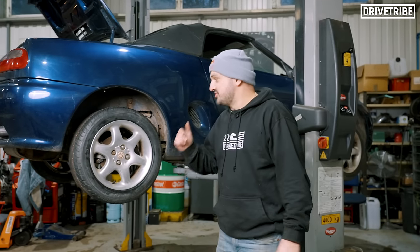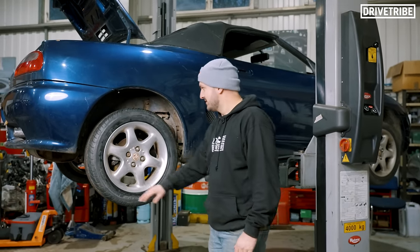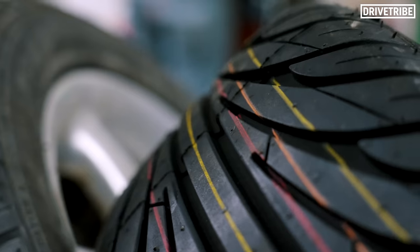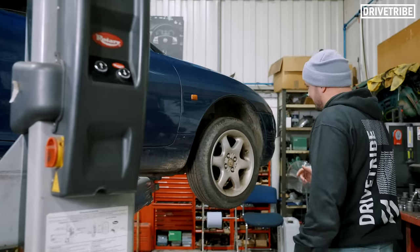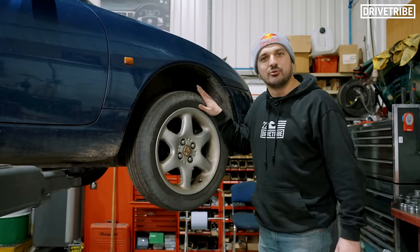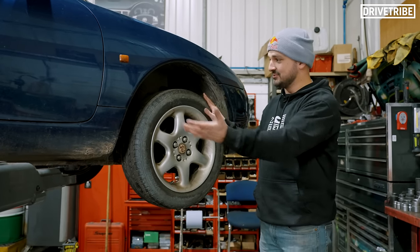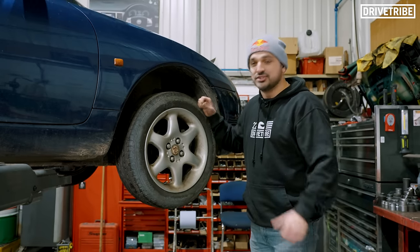One of the things the car was definitely going to fail on was its tyres - they were all cracked and ruined. So we've got some fresh Nankangs on the rear. The fronts were okay. We've got Ling Longs on the front. I've never heard of a Ling Long tyre, but we'll see how the rear axle feels compared to the front. These ones are actually okay - should be good for an MOT.